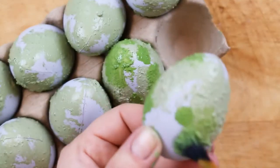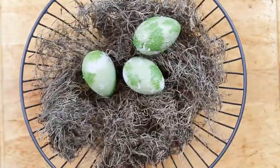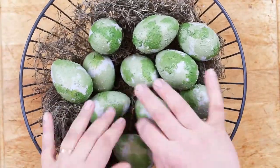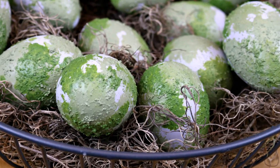Dab both colors of the textured paint onto the eggs and allow them to fully dry. After my eggs were dry, I added them to a farmhouse wire basket lined with some Spanish moss that I got at the Dollar Store. I think these eggs would look beautiful on a natural farmhouse style Easter table.